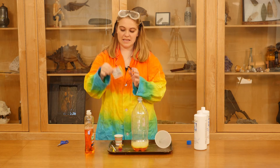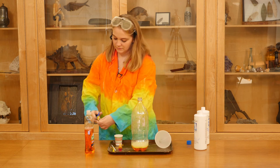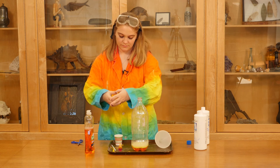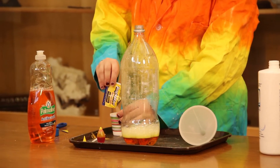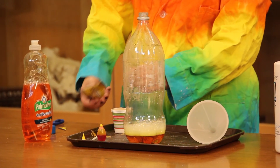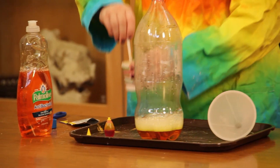And then we're going to take the yeast and put it in our water. You want to make sure your water is nice and warm but not too hot, because then it won't work as well. And then we're going to stir the yeast and the water together for about 30 seconds.